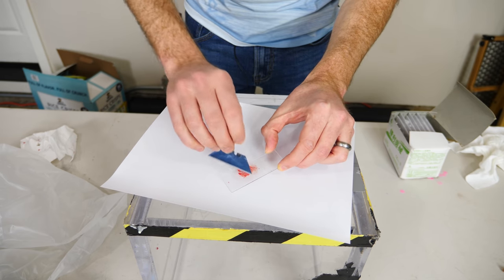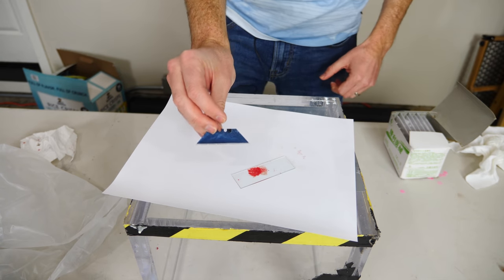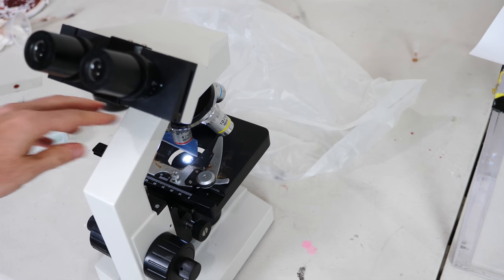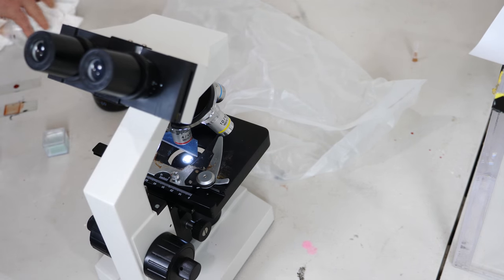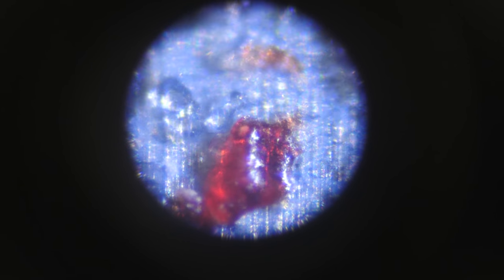Let's dip the hydrophobic knife in the blood. Let's check it under the microscope and see if we can see any blood on it. You can actually see little splotches of blood on here. Forget about seeing individual red blood cells — we can actually see giant splotches of blood. Look at that — busted.